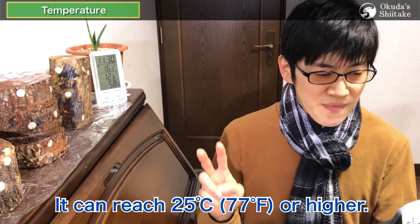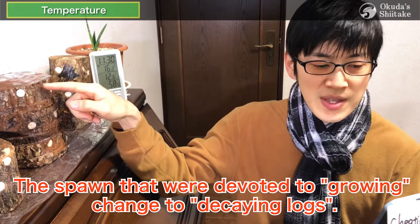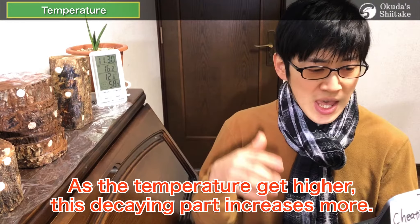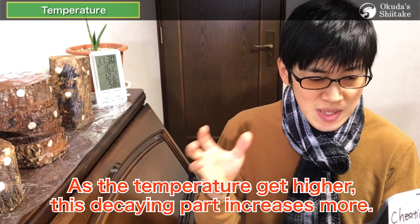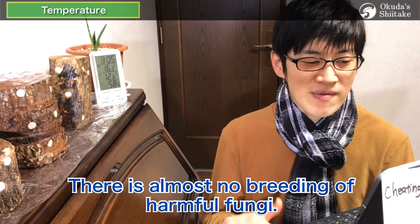It is after April that this heat can stay in the sheet and reach 25 degrees Celsius or higher, of course depending on the location. As I mentioned in the previous video about inoculation season, when the temperature rises over 25 degrees Celsius, the spawns that were devoted to growing change to decaying. As the temperature gets higher, this decaying period increases more, meaning that lower temperature is better than higher temperature. Furthermore, there's another big advantage with low temperature: almost no breeding of harmful fungi.